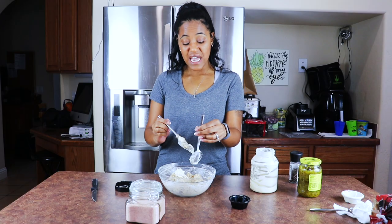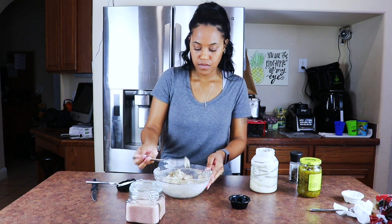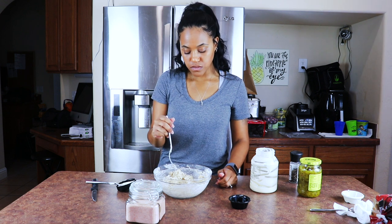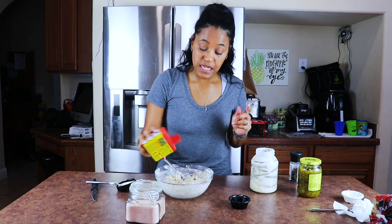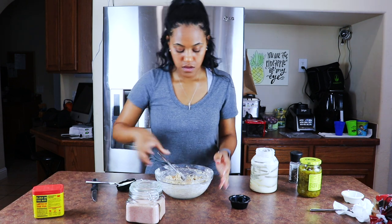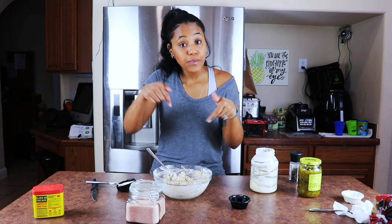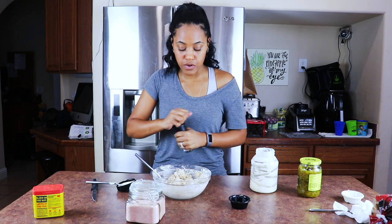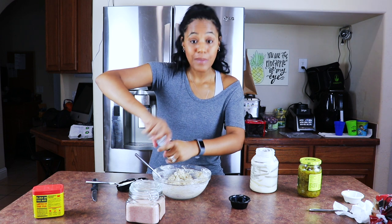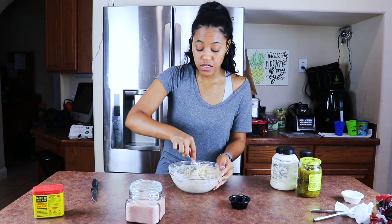I know somebody is watching like, 'Dang, she's putting more mayonnaise in there!' This is witchcraft — what type of sorcery is this? I'm going to add a tiny bit of Old Bay. Oh my gosh, y'all, it's so good. I'm adding some more cracked black pepper trying to get it perfect. I added a little bit more onion powder and garlic powder — not garlic salt this time, it has enough salt in it already.